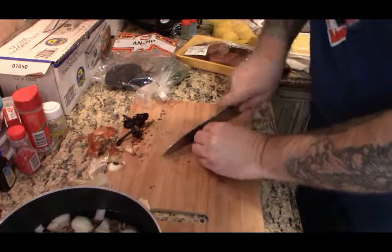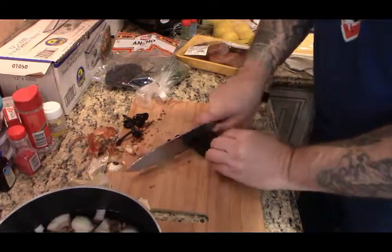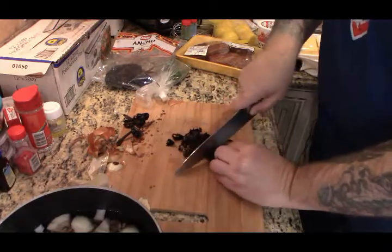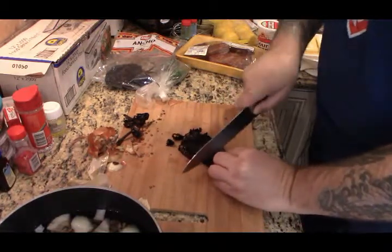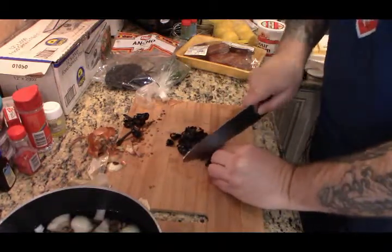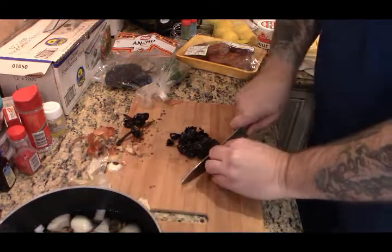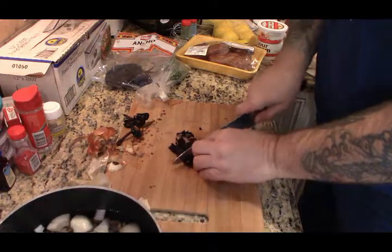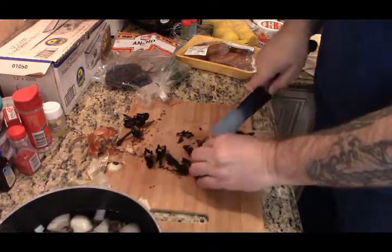I'm gonna cut the stems off the ancho chilies and just rough chop them. If you want to soak these to soften them up, go right ahead, but I would keep the water after you soak them because there's gonna be a lot of flavor in that soaking water.